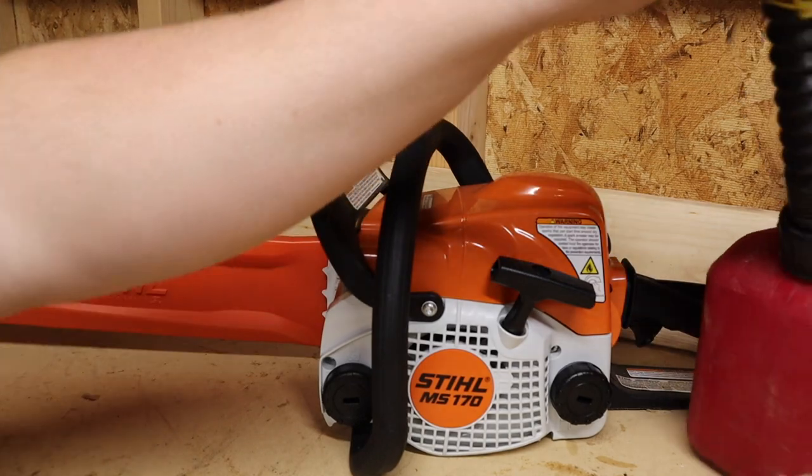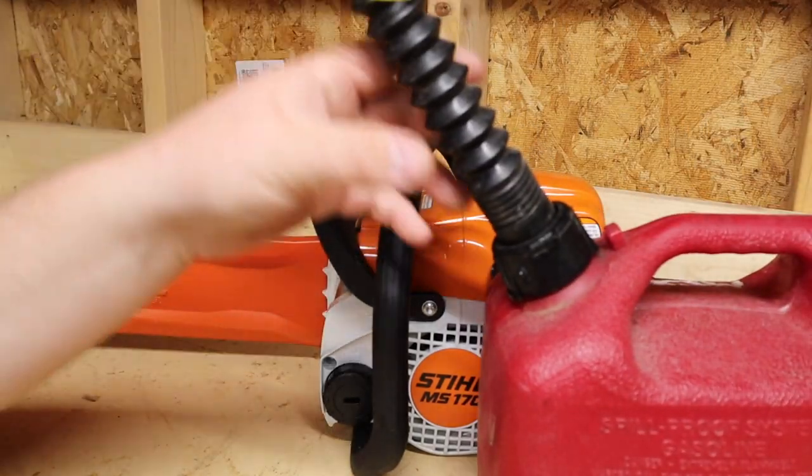Hey everybody, welcome back to the channel. Having an unusually warm day for January. Anyway, on to the subject of the video — I think I've got potentially the greatest gas can, or even bar oil container, that you can get on the market. Let me bring you in closer to the MS-170 and show you why, at least compared to a traditional gas can, I think this is a much better system.